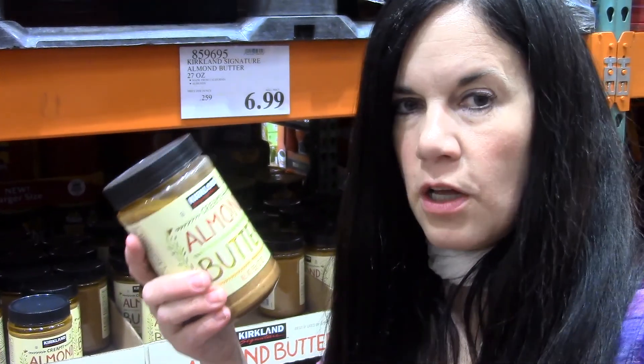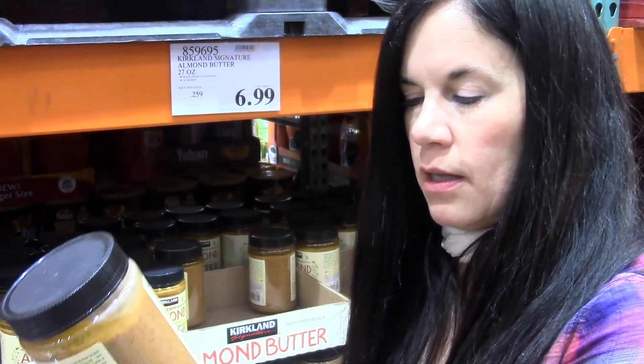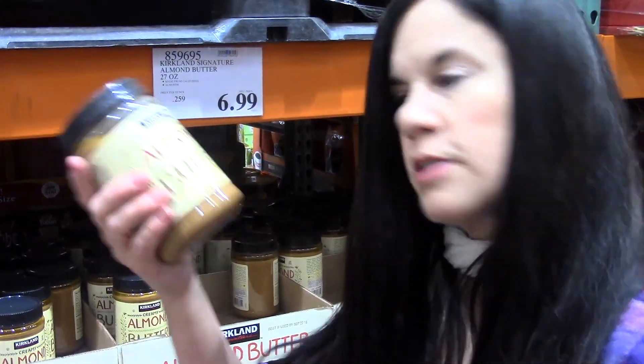Basically it's just almonds blended together — roasted almonds already blended smooth so you don't have to blend it yourself.